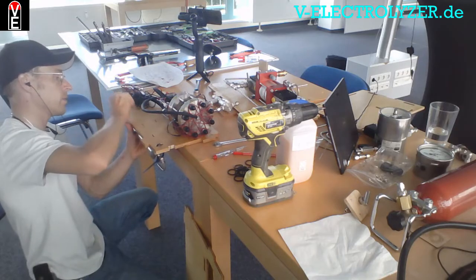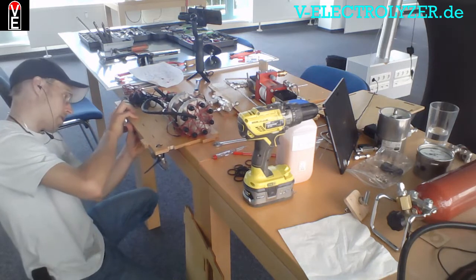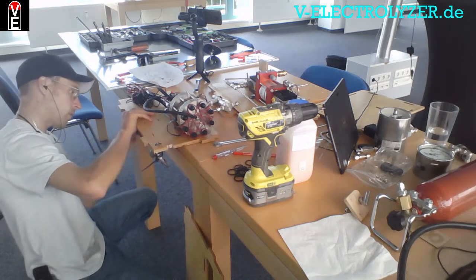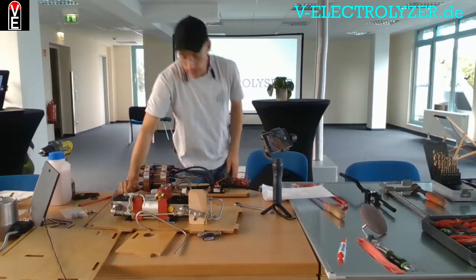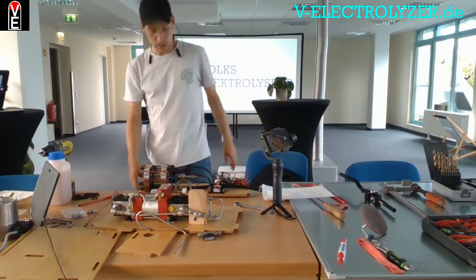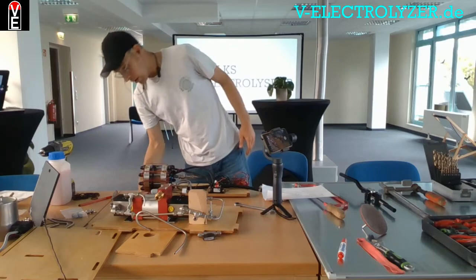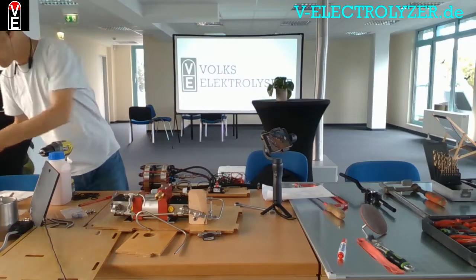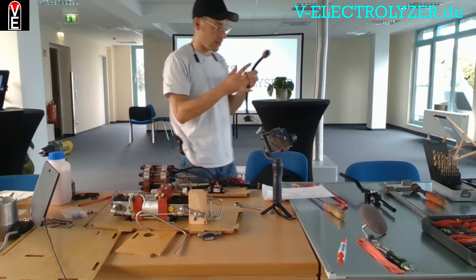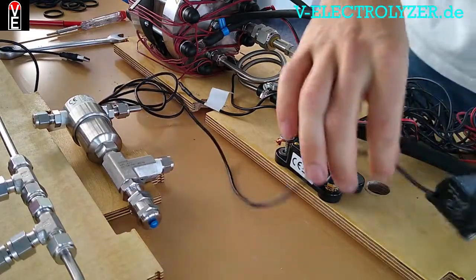This electrolyzer produces from itself 30 bars of pressure. You can also get the same electrolyzer for 100 bars, but as always, more pressure means a higher price. Since we have a compressor here, we use it to compress our hydrogen further. We also have a tiny little pump that will circulate de-ionized water through the system.